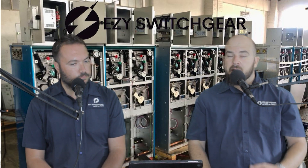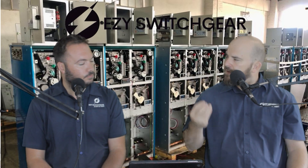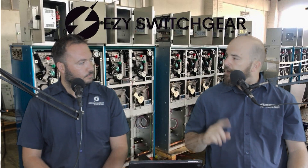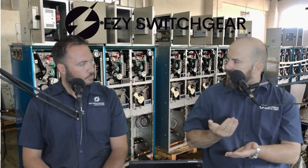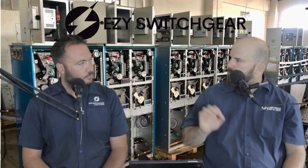And then obviously with gas-insulated switch care, you always do gas leak tests. You have very sensitive sniffers that you use to check if there is a gas leak so that you can catch it before it leaks in the field. Because we use a greenhouse gas SF6, we want to make sure that we give switch care that is properly sealed and not leaking in any way.